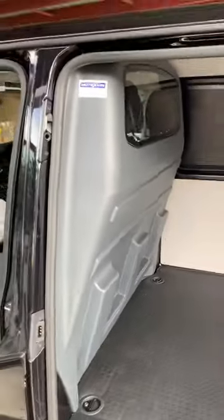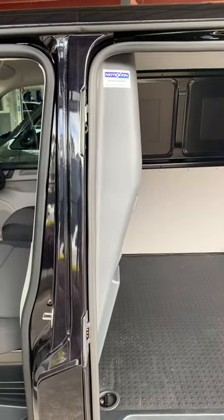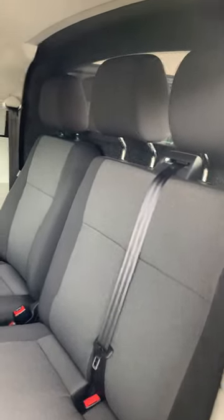This gives you a bit of an idea of what the barrier looks like, how much space is down the side. This also has a two-seat bench in it, and how easy it fits and how neat it looks.